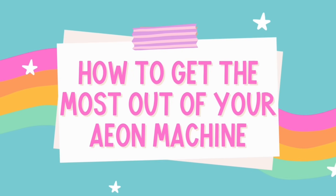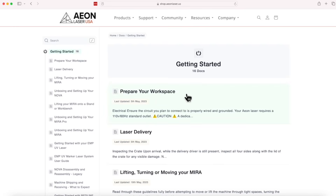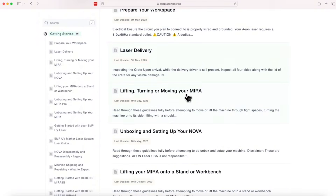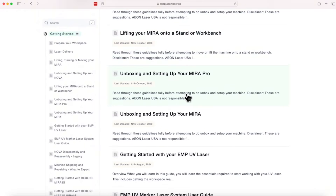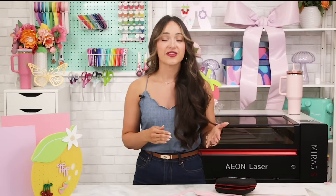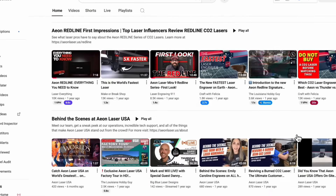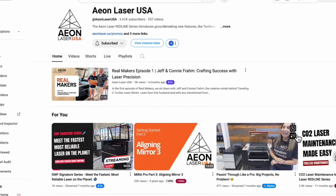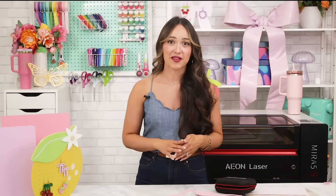I'll be honest, I am a bit of a research nerd when it comes to learning something new, and Eon seriously makes it so easy to dive all the way in. They have something called the knowledge base which is packed with step-by-step guides, troubleshooting help, and detailed instructions on everything from setup and maintenance to project ideas and Lightburn tutorials. If you're a more visual learner, they also have a YouTube channel with great easy-to-follow video tutorials. Whether you're reading or watching, there's a ton of support every step of the way — I never felt like I was figuring things out alone.